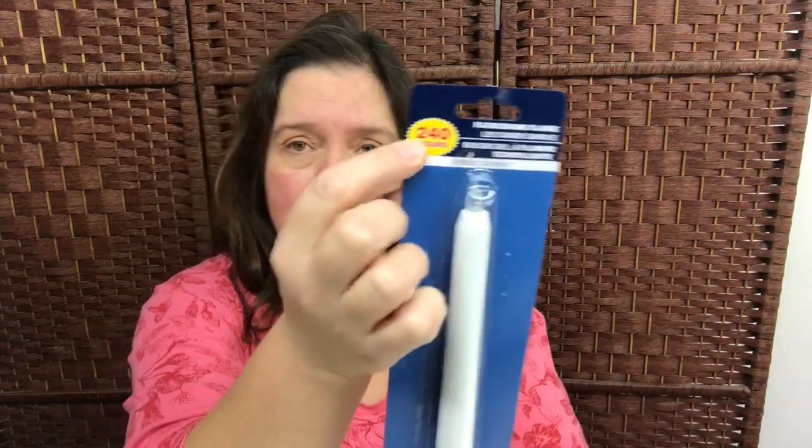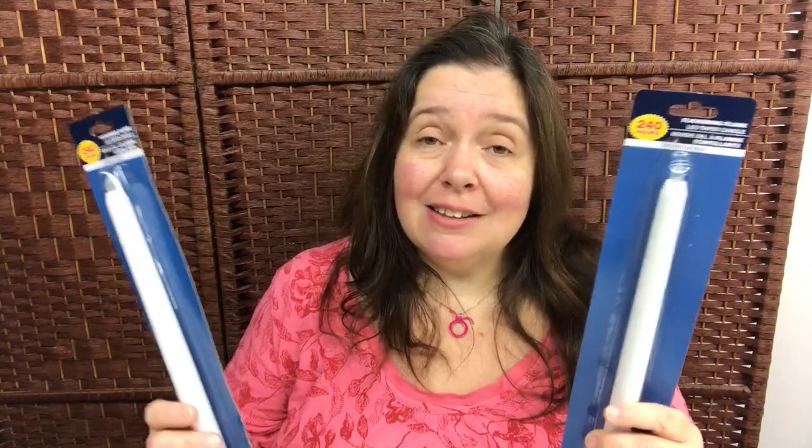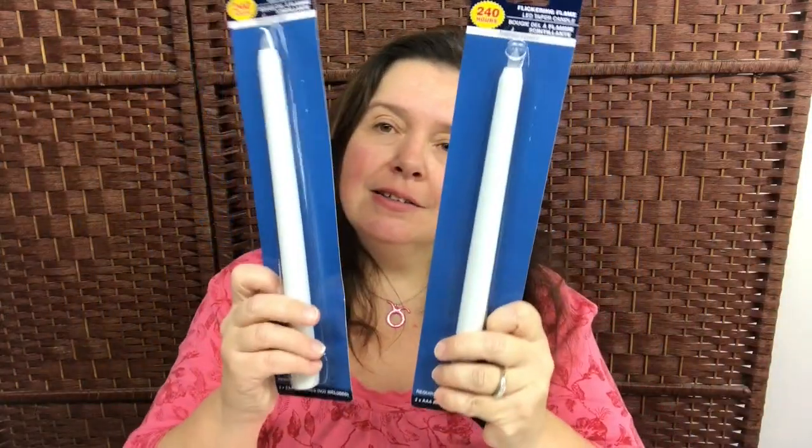I was surprised to find these — I did not know about these. They are flickering flame LED taper candles that require two AAA batteries. Apparently they will last up to 240 hours, and if you don't look too close, they look pretty real. I thought these would be a safe alternative to real long tapered candles, because I have a cat and she loves to jump onto things. Sometimes we like to have candles on our dining room table but we can't always be there every second. She's been known to knock things over, so now I'll feel better knowing she won't knock over fire and set my house on fire.